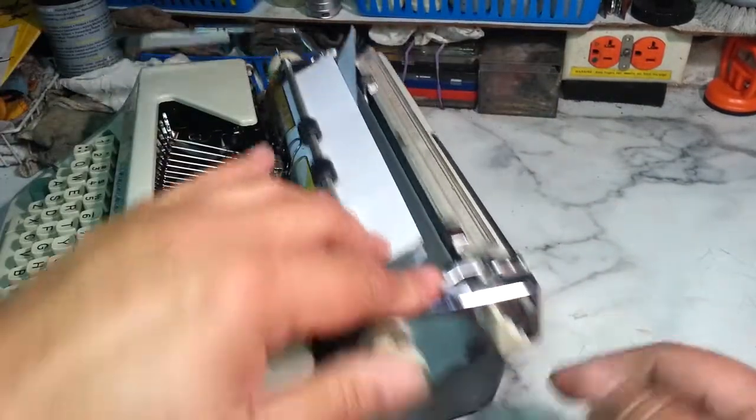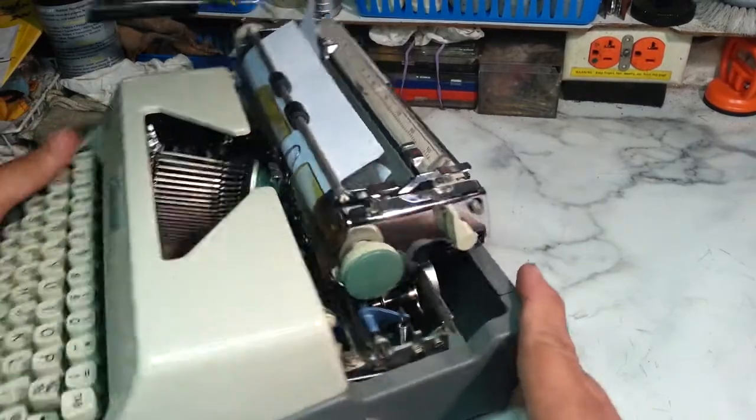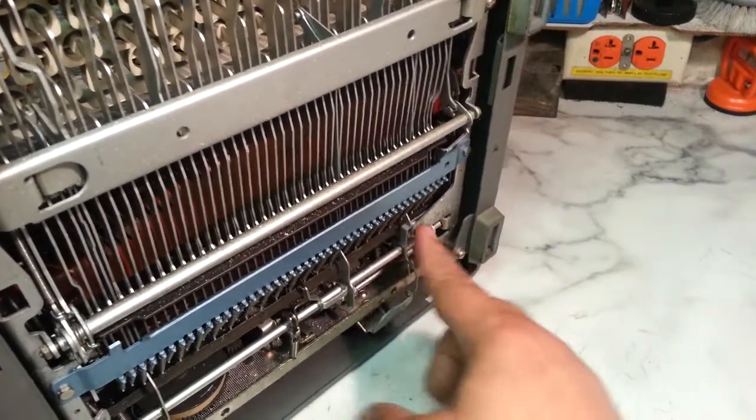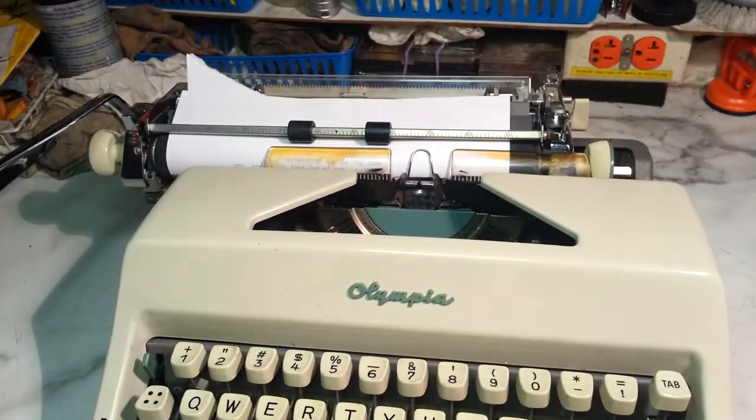The bottom of the carriage is touching these rails right here, and if that's the case you're gonna have to put a spacer in here to get it lifted up. There are videos for that. All right, good day.